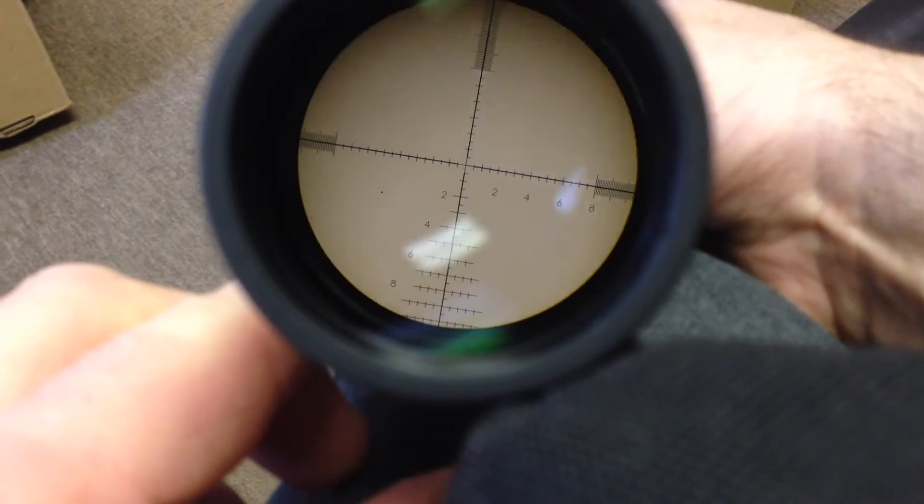Here I'm demonstrating how first focal plane scopes work. When you increase magnification, the grid lines on the reticle get larger, and as you decrease magnification they get smaller. That keeps your range estimations accurate so your math will work at any magnification level. On second focal plane scopes, there is only one magnification at which you can use the reticle to get accurate range estimations.